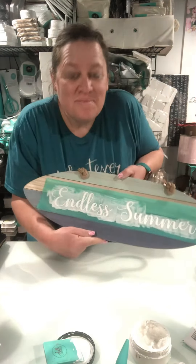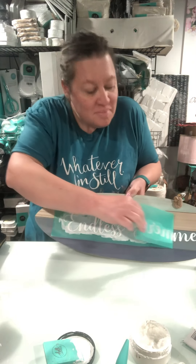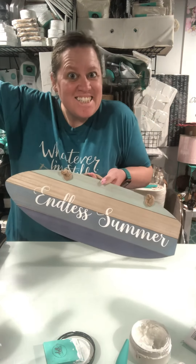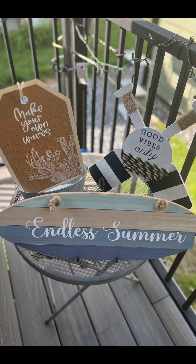Now the best part is the peel and reveal. Wait, do you see this? Ready? One, two, three. Look how awesome that is and look how easy that was — one, two, three, done. Stay tuned for the finished project pic. Let me know what you think — is it awesome or what?